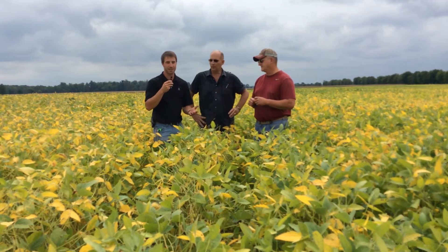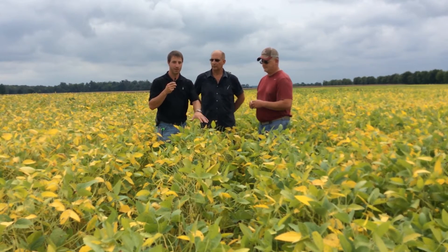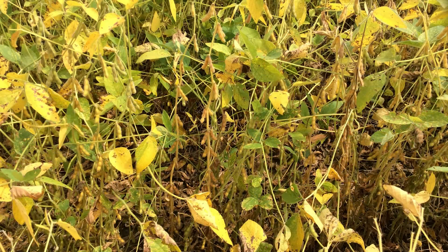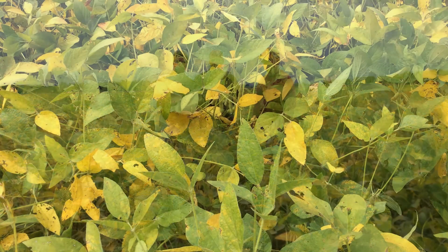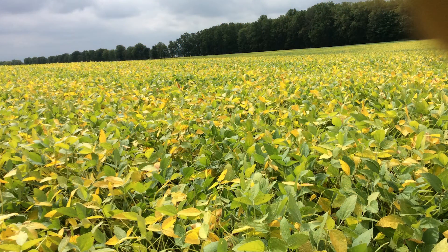Jason's had sudden death syndrome in soybeans in the past. In this field, we're on 30-inch rows, and we have a comparison here. On this side of the field, just regular Escalate seed treatment, which does not control sudden death syndrome. Then Jason cleaned out the planter and filled up with 366 L4s with the Alevo seed treatment, which controls nematodes as well as sudden death syndrome.